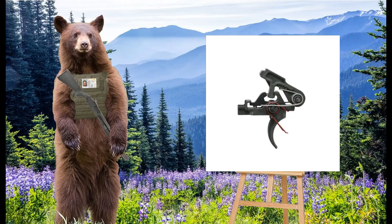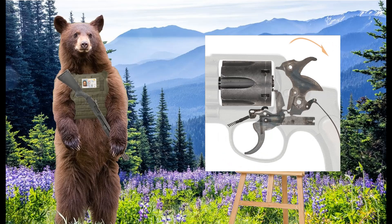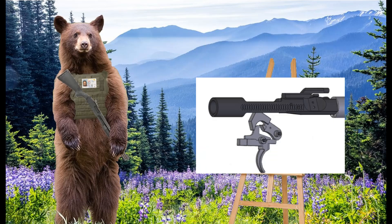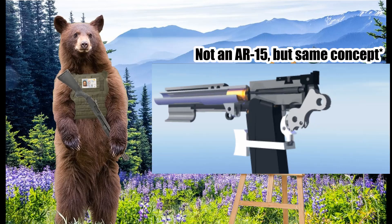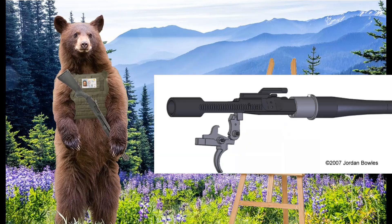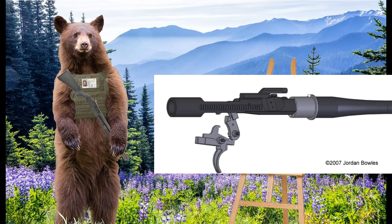So that's the bolt carrier group, but what about the fire control group? The fire control group, or fire control unit, is made up of the trigger mechanism, the hammer, the sear, and the safety selector. The trigger is actually just a lever used to engage and disengage the sear. The sear is a mechanism which holds the hammer under tension, and when the trigger is pulled, the sear disengages and sends the hammer into the firing pin. When the hammer hits the firing pin, the pin is sent out the face of the bolt and into the primer of the cartridge, and the bullet is fired. The bolt carrier group then moves backwards and resets the hammer, firing pin, and the sear.